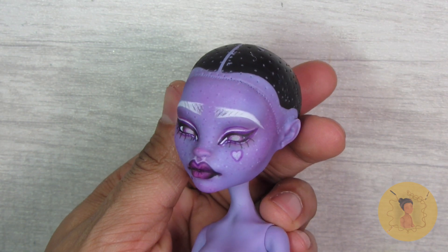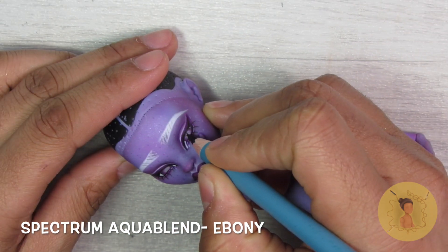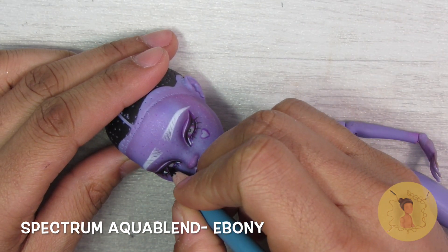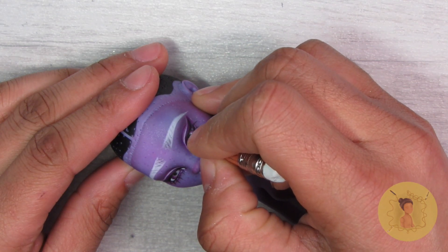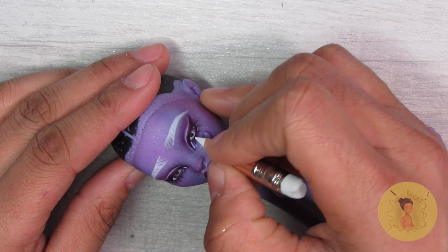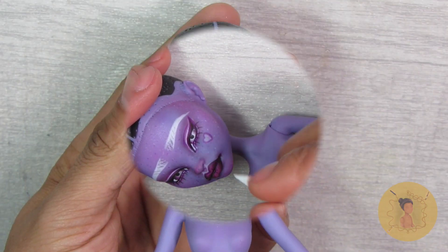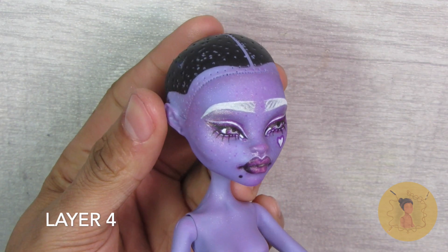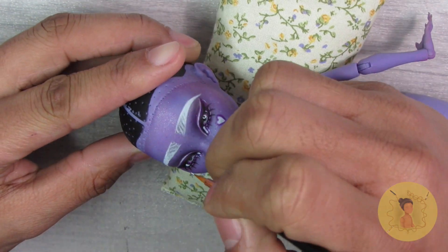You can see in layer three what that looks like, including the lashes and a cute little heart cutie mark on her cheek. In the next layer I'm going to begin adding the pupil portion of her eye and then redefining all of those highlighted areas on the face — including right around the iris, the eyebrows, the cupid's bow, and her cutie mark. Here she is in layer four after being sealed with Mr. Super Clear.